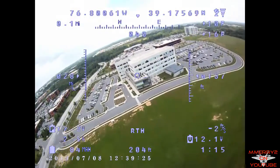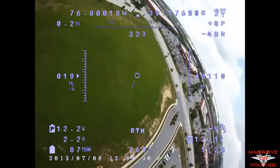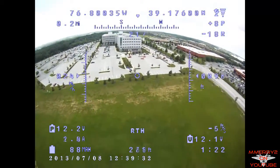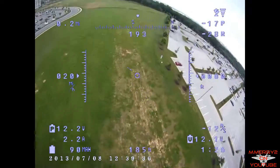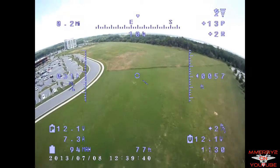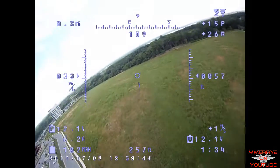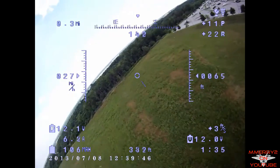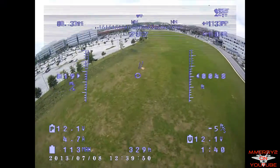To transmit my video I'm using a Hobby King 5.8 gigahertz 200 milliwatt video transmitter and receiver, with Hobby King 5.8 gigahertz circularly polarized antennas on both the transmitter and receiver. For video I'm using a GoPro Hero camera. My video is taken at 720p at 60 frames per second. I've got the camera pointed down most of the time, but if I want I can use my rudder to tilt the camera up and down.